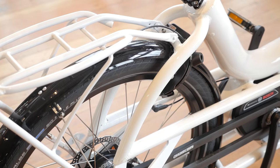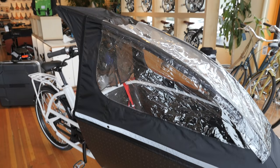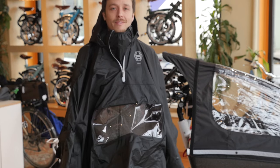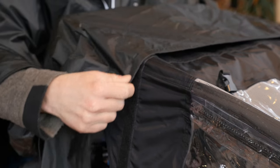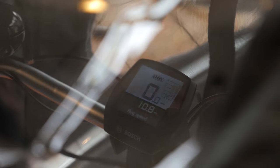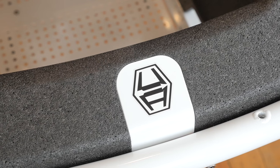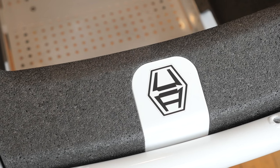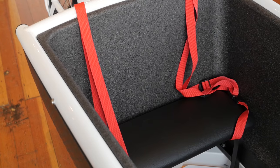Another reason we love the Urban Arrow is that it has a lot of great features for rainy day riding. It comes equipped with fenders, lights, and has a rain tent for carrying kids and a flat cover for carrying cargo. It even has a special poncho that's made to connect to the rain tent. The poncho has a transparent window so you can see your control console as well as your passengers. The cargo area has drainage holes and is made of lightweight polypropylene foam, similar to the material helmets are made from. This protects your kids and cargo without adding a ton of weight.